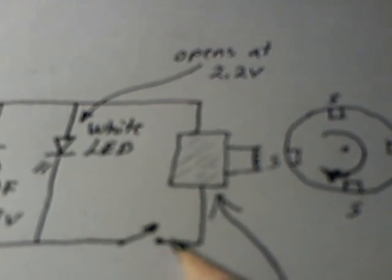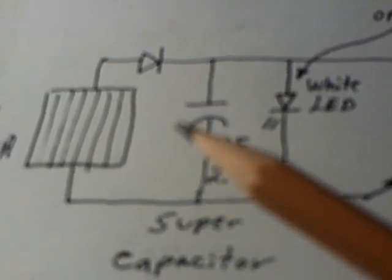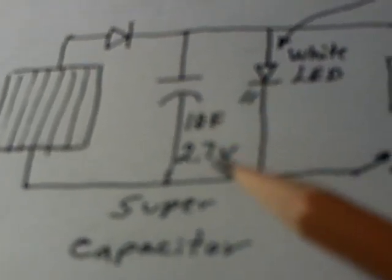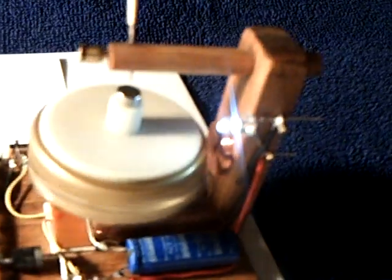I have an on-off switch here, over there on that side. So if I want to, I can shut off the motor and just use the LED light. What I tried today was I set this out in the sun and let that fill up with the solar panel. This runs for quite a long time on a 10-farad supercap — the white LED — and when they're running together, it also runs for quite a long time.